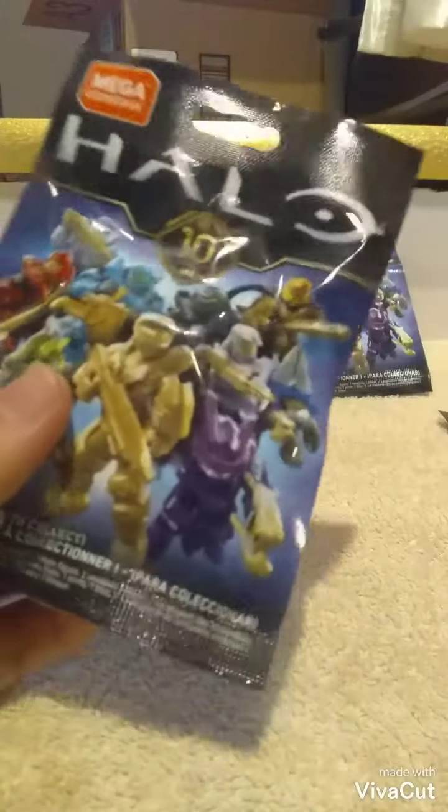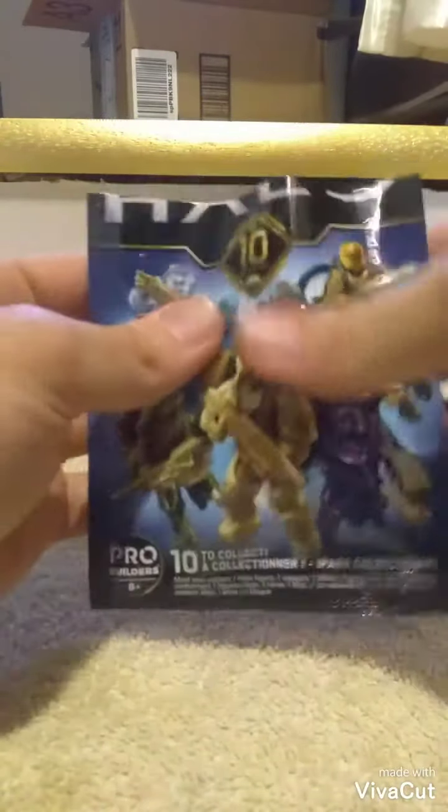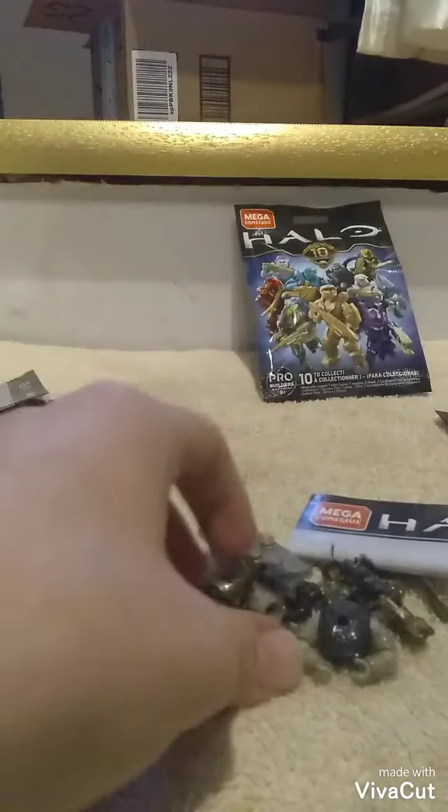Alright, last two. Let's hope for that Flame Marine. And we got the Olive Green Elite.